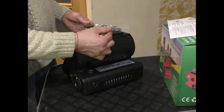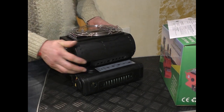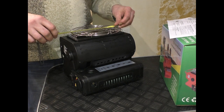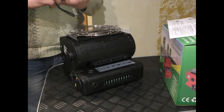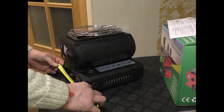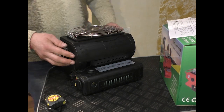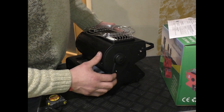На стороне устройства есть подставка для кастрюль и всего прочего. Максимальный диаметр данного диска — 20 сантиметров 5 миллиметров. Общие размеры: максимальный размер 28 на 26 сантиметров, максимальная высота — 23 сантиметра.